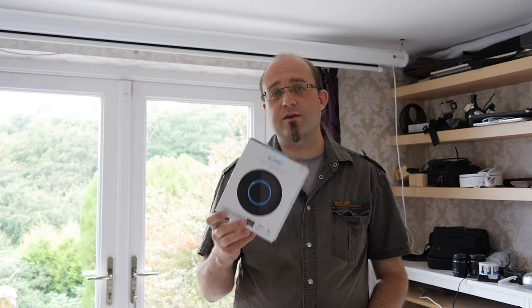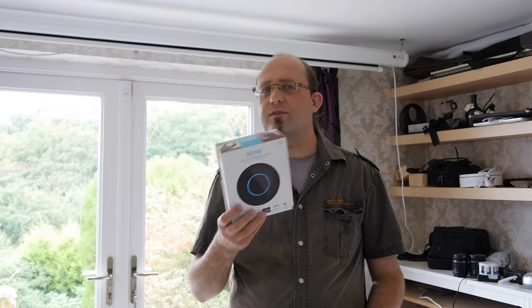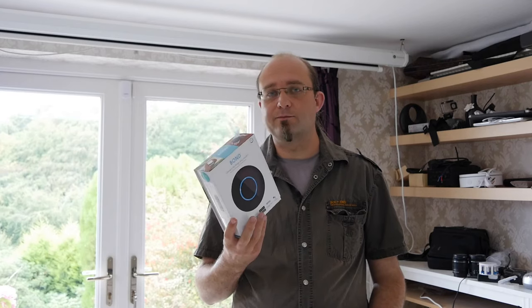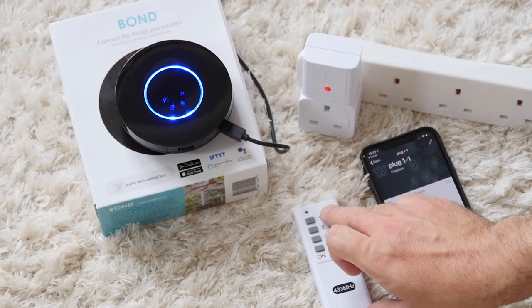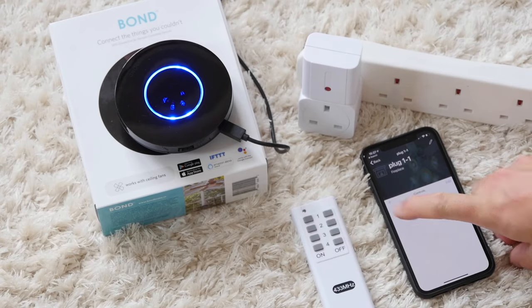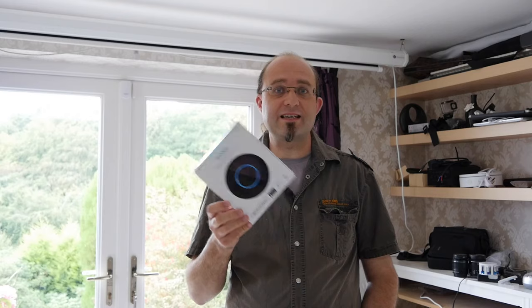I'd like to see some serious development on the software side of things before I can fully recommend this. At the moment it literally just supports ceiling fans and fireplaces, and even the fireplaces are only exported as fans to Google Home. I do think spending $100 just to control one or two ceiling fans is probably a little bit excessive. However, if they could extend the software to control anything that was remote controlled, then this would easily be worth it. If you had a room full of those dumb remote-controlled sockets, being able to control them all via voice would be very useful — and actually a lot cheaper than buying specifically Wi-Fi controlled sockets. A pack of four of those remote-controlled sockets costs $20, as opposed to $20 each for a socket that already has Wi-Fi built in.